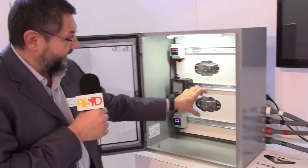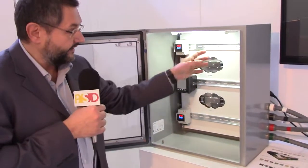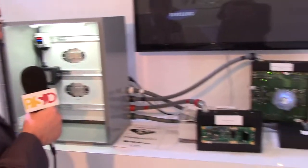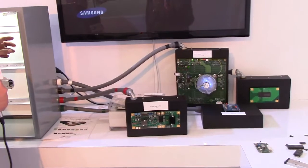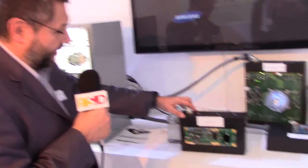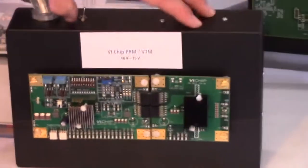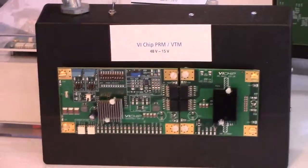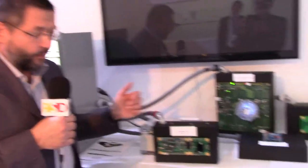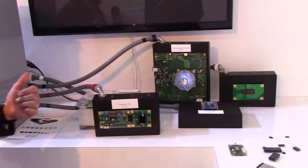So once you have your 48 volt, you can hook up any type of product that you want. We left the cabinet empty and all the products that can be hooked up are shown on this desk. The 48 volt comes out and powers, for example, a combination of a PRM and VTM. The PRM and VTM combination is meant to supply quite a large amount of power — about 300 to 400 watts — with the so-called factorized power architecture.